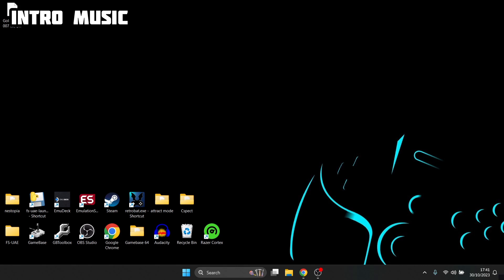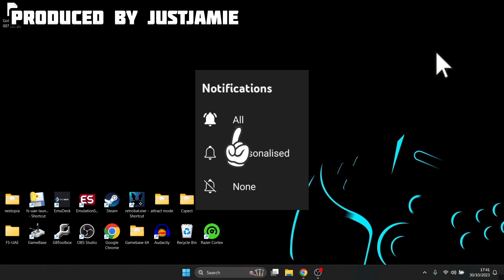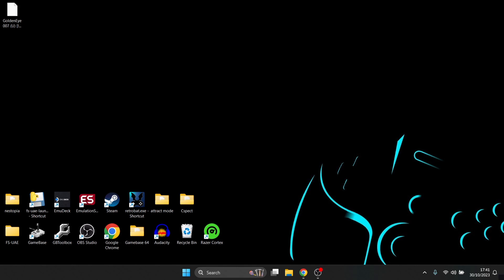Before I start today's setup guide, if you like what you see, hit notification, subscribe and like so you don't miss out on upcoming retro emulation content that I upload every day on my channel, Just Jamie.